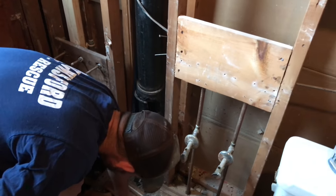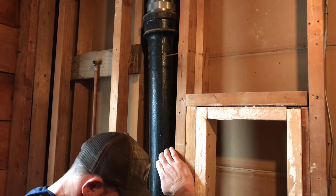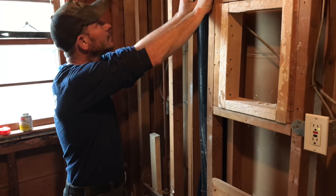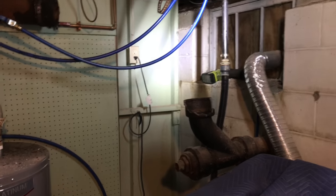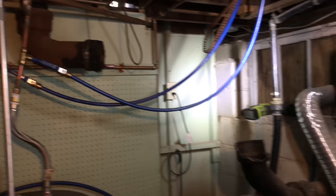Now that we've broken that apart, we can take the top of the stack out. Get in there and help take that out. Using that method I just showed you, we were able to get all this cast iron pipe out, so I'm going to keep on going.